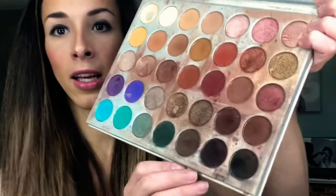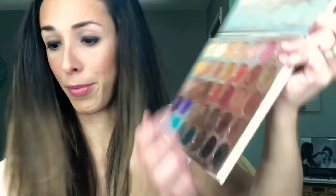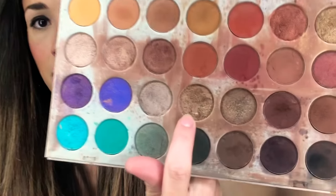So I've got the eyeliner on, it's smudged out, and it looks pretty terrible — it's not cute right now. We're going to be using the Jaclyn Hill palette today, but you can use any eyeshadow you want. I'm going to use this color right here. I'm going to use a flat brush.